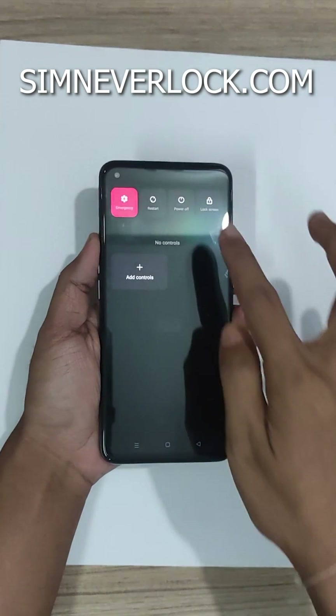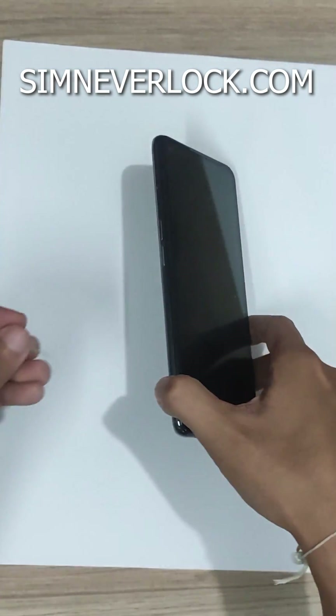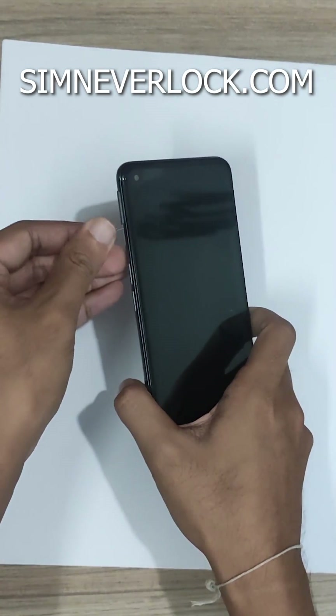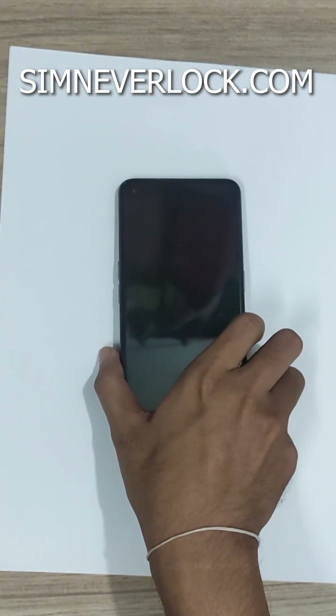Let's switch off the phone now and eject the SIM card. Now turn on the phone.